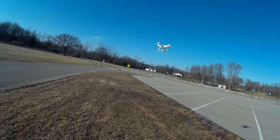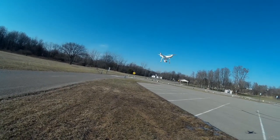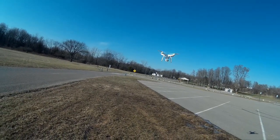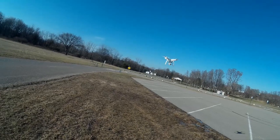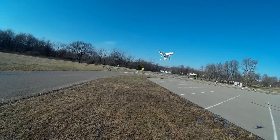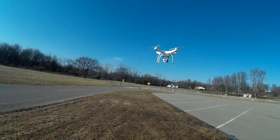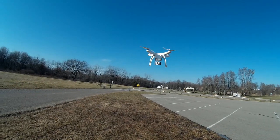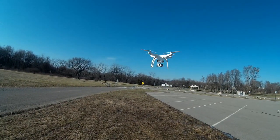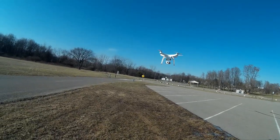I wouldn't want to come in contact with those blades, but it's definitely holding pretty steady, especially at this low altitude — about six or seven feet. I want to get some video of it up close. I want to make sure I'm careful with it.